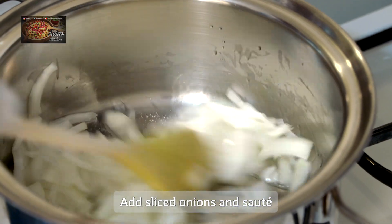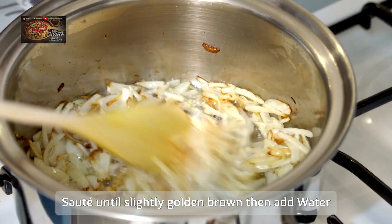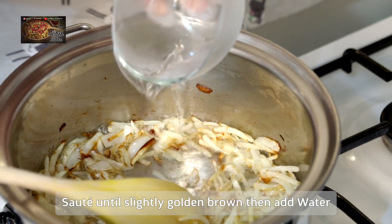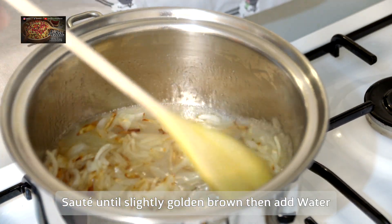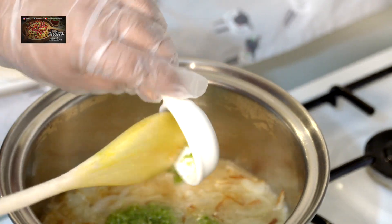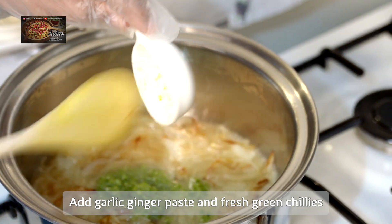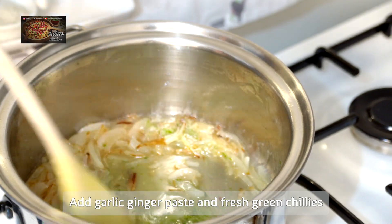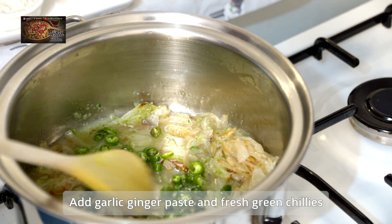Once they've gone lovely and golden brown like this, we're going to add in just a quarter cup of water to bring the colour out of the onions. Then we're going to add in your garlic and ginger paste — I've got a teaspoon, maybe just a little bit more than a teaspoon — and give it a mix together.